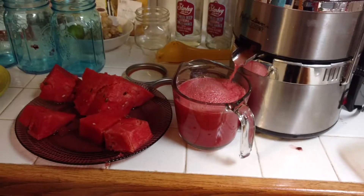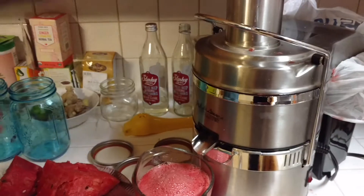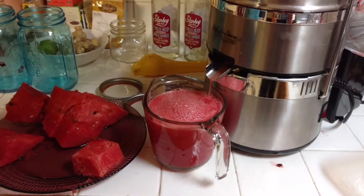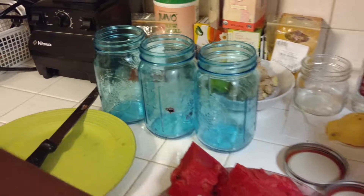See, as it fills up, we're going to fill one mason jar as well. See how beautiful and bright that color is? This is homemade watermelon juice. And like I said, you can add lemon or lime juice to your watermelon juice and add it to your mason jar.